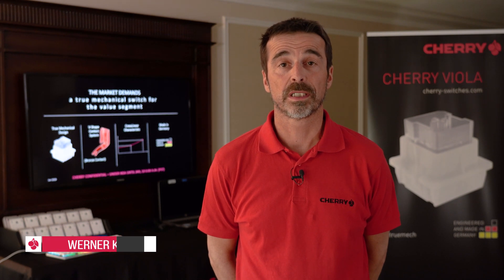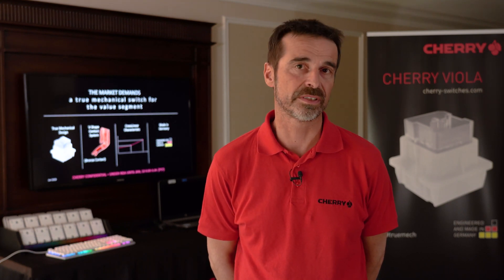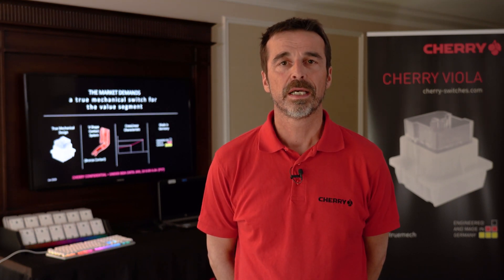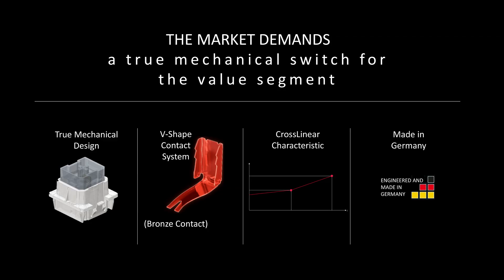As Michael already mentioned, the Viola was especially designed for the value market, and therefore we had to design the switch very easy, very simple. This switch is a truly mechanical switch and only consists of four parts compared to eight parts on our standard switches. It consists of two plastic parts — a housing and a stem — and two metal parts: a compression spring and a contact system made of bronze material.